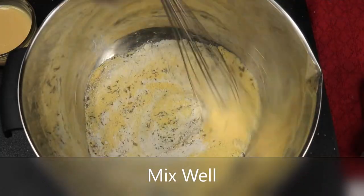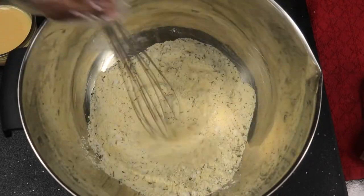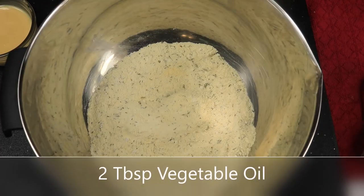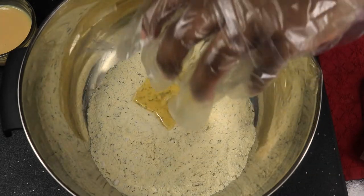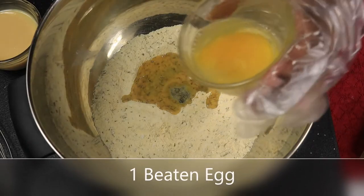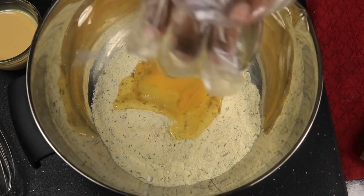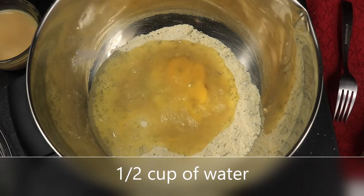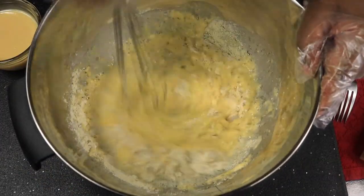Now I'm going to combine these ingredients. I'm gonna add in two tablespoons of vegetable oil and one beaten egg. Pour in about a half a cup of water. Now I'm going to combine those ingredients again.